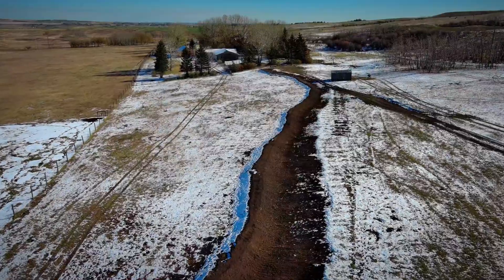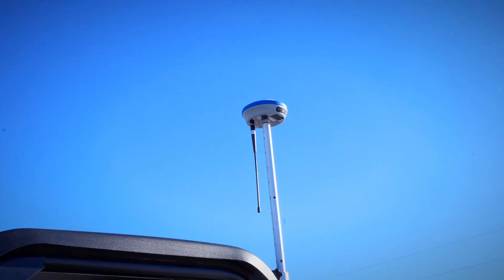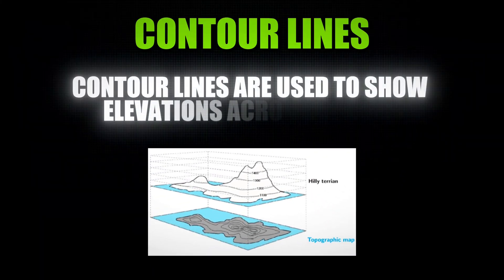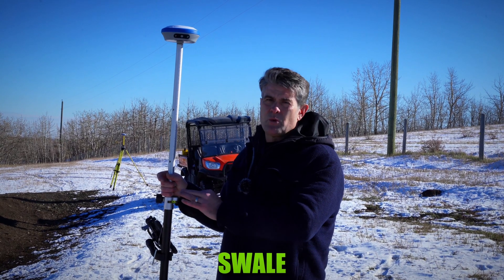The nice thing about being able to do a topographic survey with the RTK is you can just put it on top of a side-by-side, a quad, or a truck, and just drive the field and you're going to get contour lines. Once you have the contour lines, you can decide where the best place is on your property to put a swale.